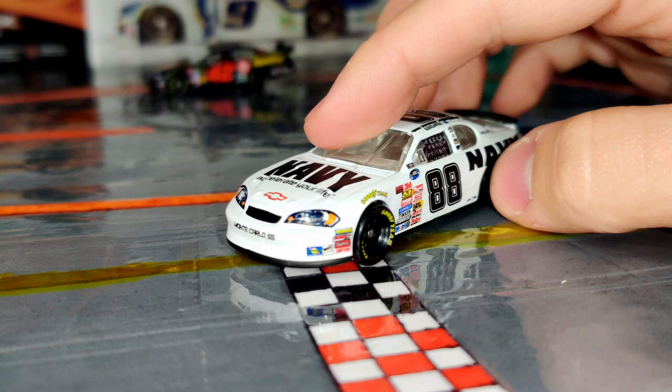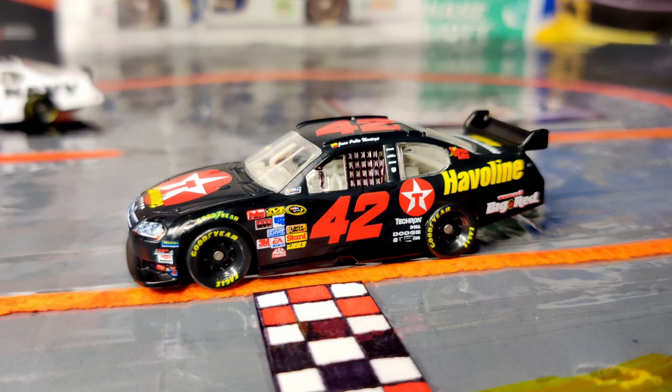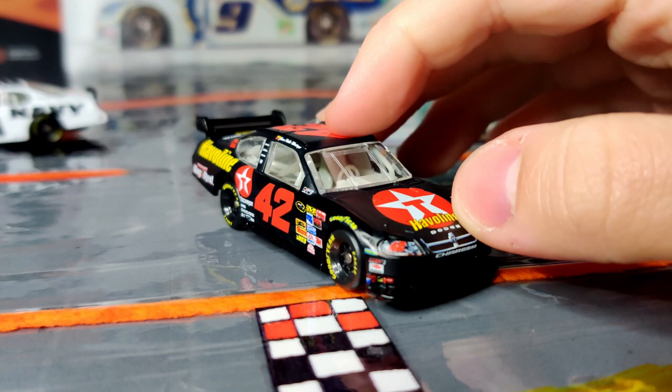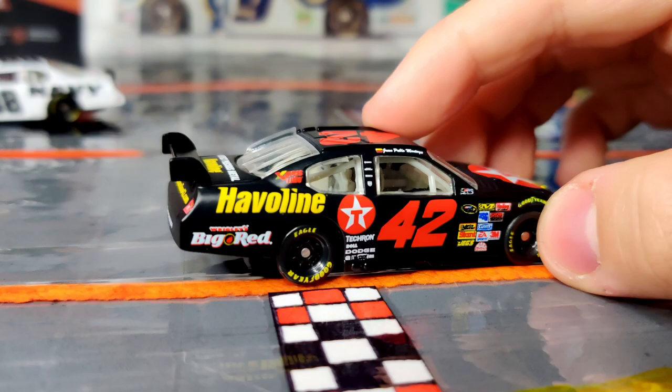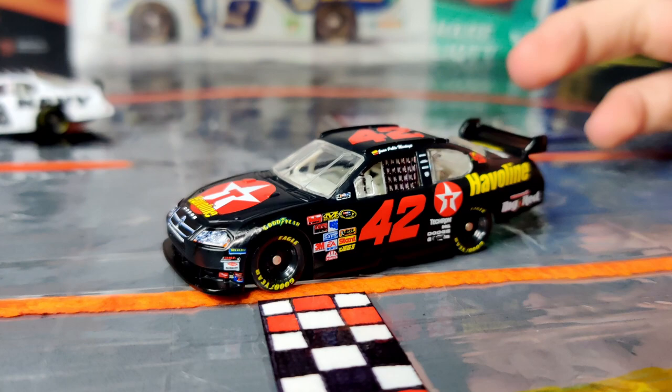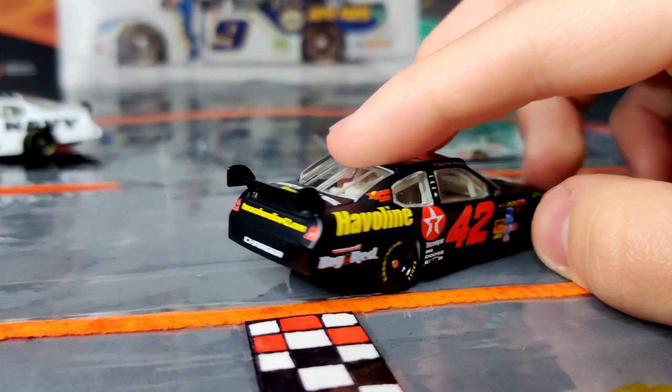Now moving on to the Juan Pablo Montoya number 42 Javelin car — this is my first Juan Pablo Montoya die-cast in 1:64 form. I did recently get a 1:87 scale one of him in a COT as well, but this is my first 1:64 of him. The Javelin schemes are always absolute bangers — even though it's plain, the red, black, and yellow color combination looks super cool. It also works great on the COT with the wing.